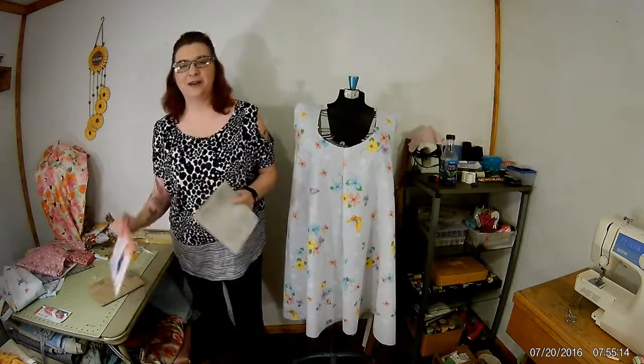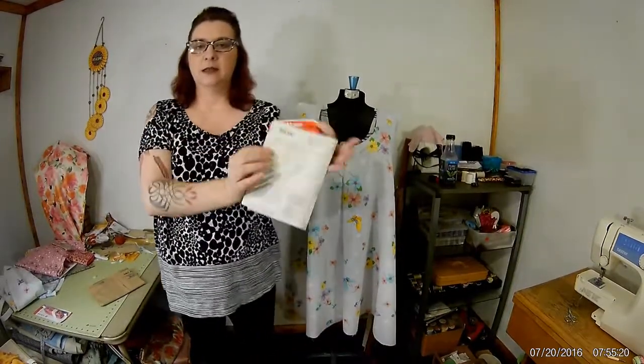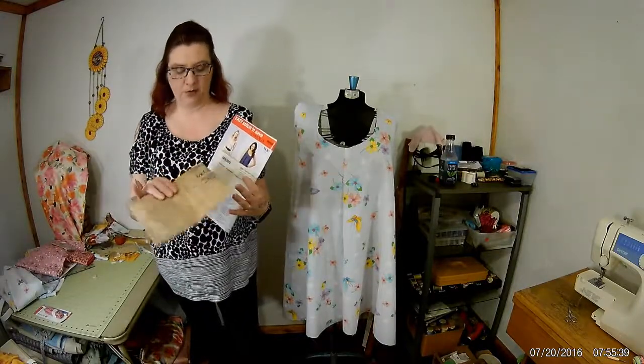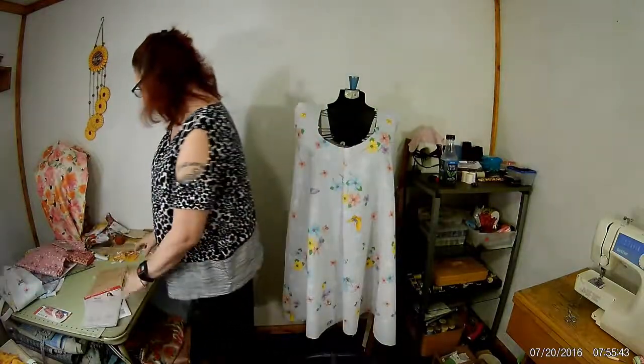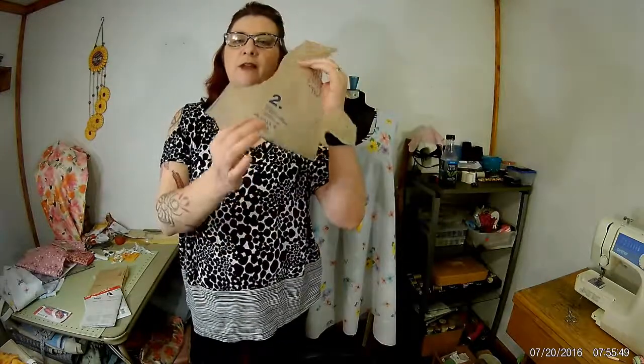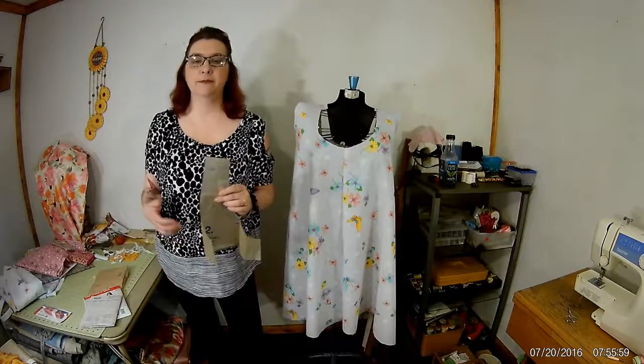So please let me know how to get the pattern back in the envelope. Every pattern piece has that number on it — like I said, the booklet has that number too. Sometimes I take three or four patterns, mush them all together, and make something. When I don't have all my stuff together and don't know what goes in what envelope, it doesn't matter — it all has the number on it. Every brand usually has some sort of matching number so you can put everything back in the right envelope.